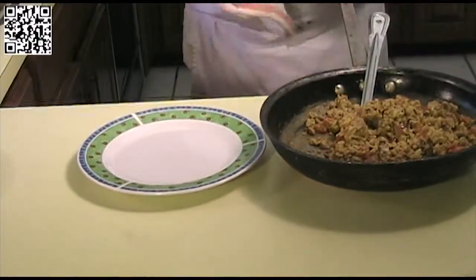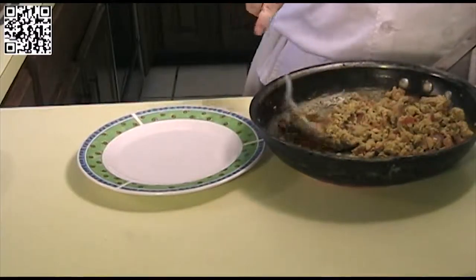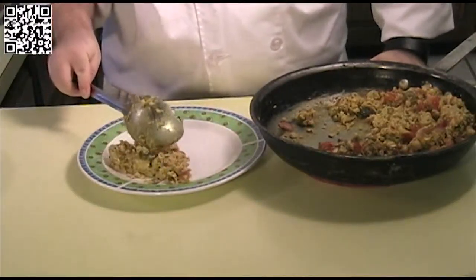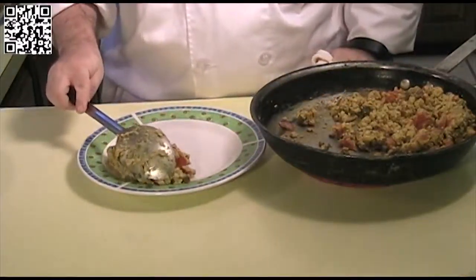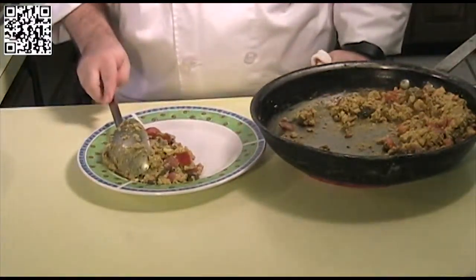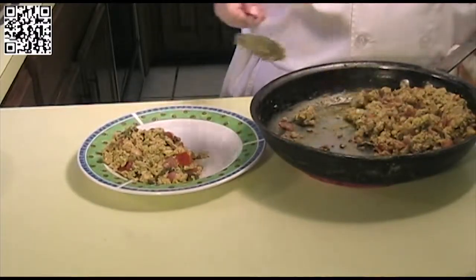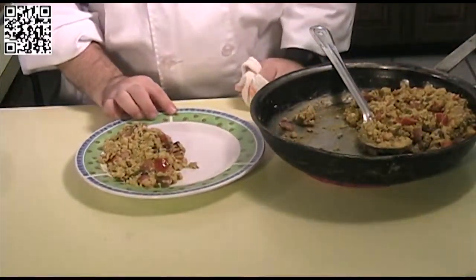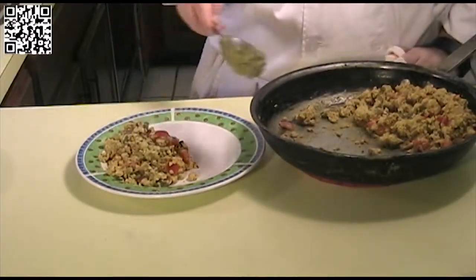And again, you can use any ingredients that you like. If you don't like mushrooms, don't use them. If you want to use something else, put it in there. But the basic seasonings — that's what makes the tofu scramble. The cream cheese you can also eliminate as well. I just like to add it in because it gives it kind of a more creamy texture.